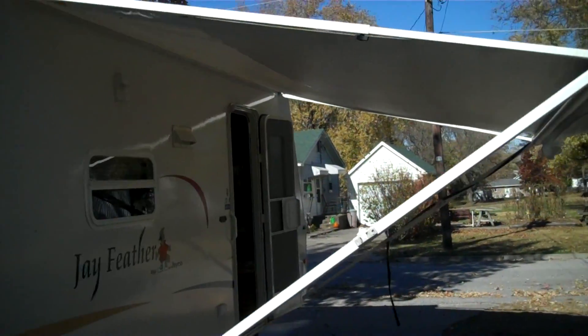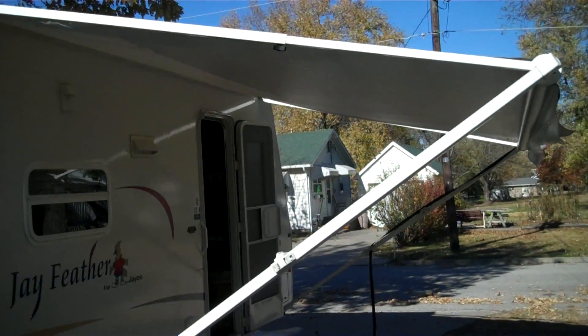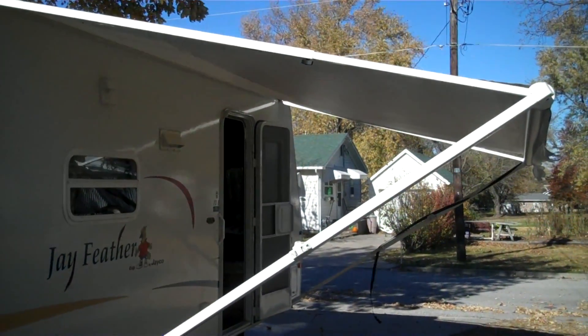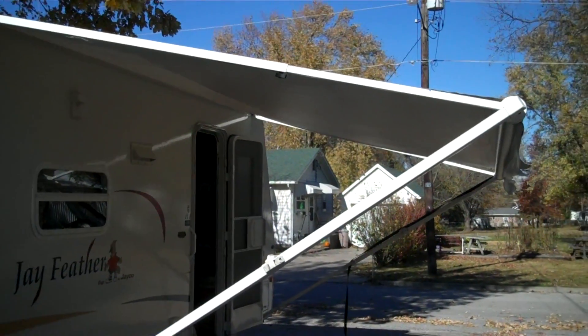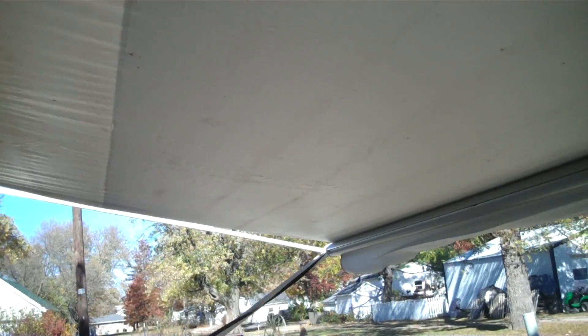If anybody has a camper they know there's no way to keep the awning dry when it's in storage. Since we did get a cover for this year, we put the awning out so it can go ahead and dry so it's not going to be quite so mildewed. You're probably still going to have to scrub it next spring because it is still a little dirty underneath. If there's a job in hell for anybody, it's scrubbing an awning to clean it.